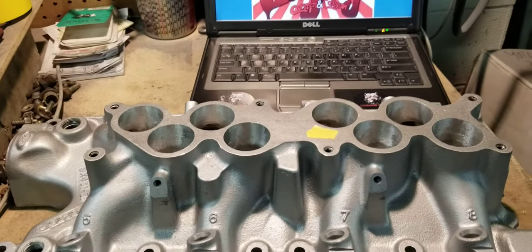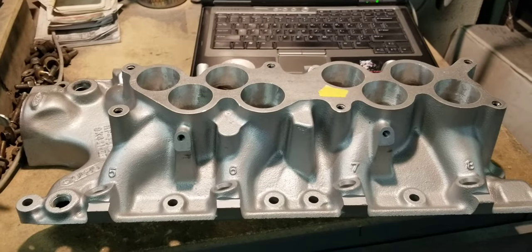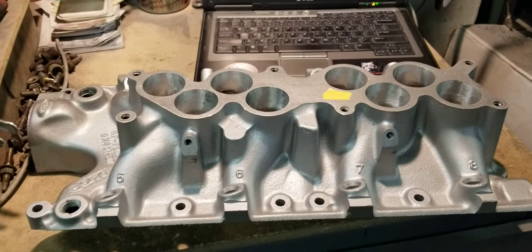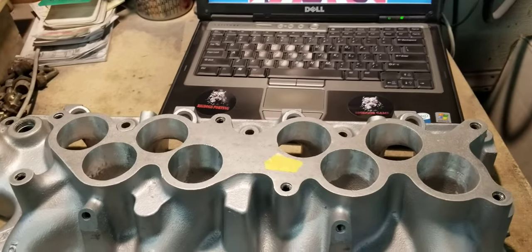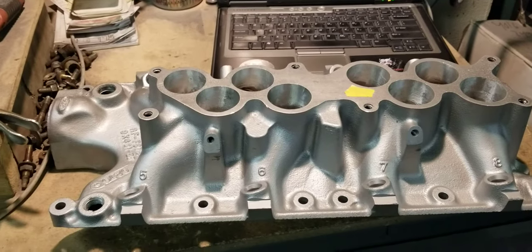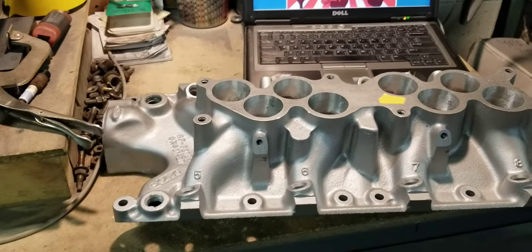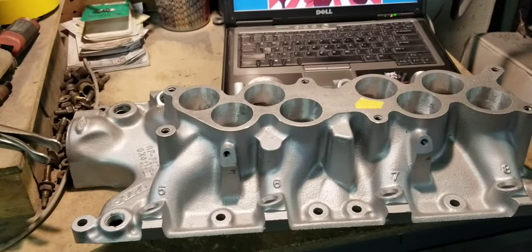This is Big Dawgs Porting over here, and today we have another example of the Popular Porter's handiwork. We have another customer that recognized the port work from the Popular Porter. This customer recognized the Popular Porter's work from our videos and pictures and yet again wasn't satisfied with the port work he received. He did the right thing and gave us a call and set it up so we can get his manifold in to flow it and get him the Big Dawgs Stage 2 treatment.